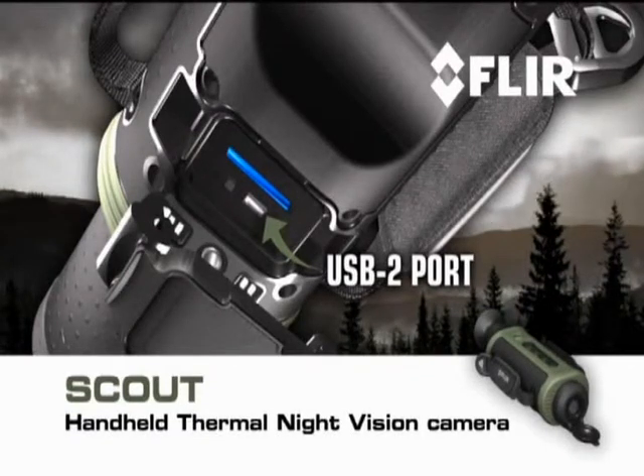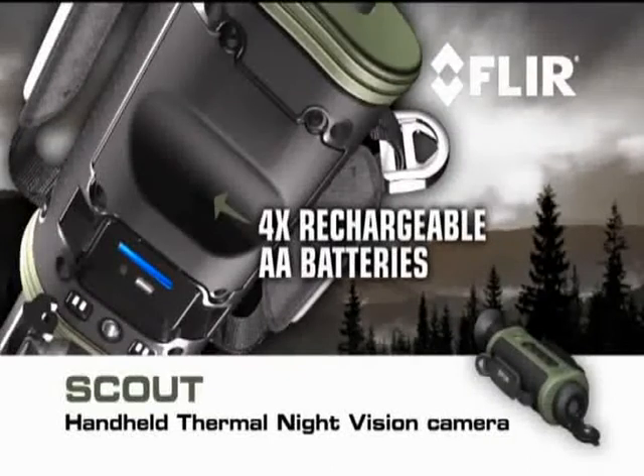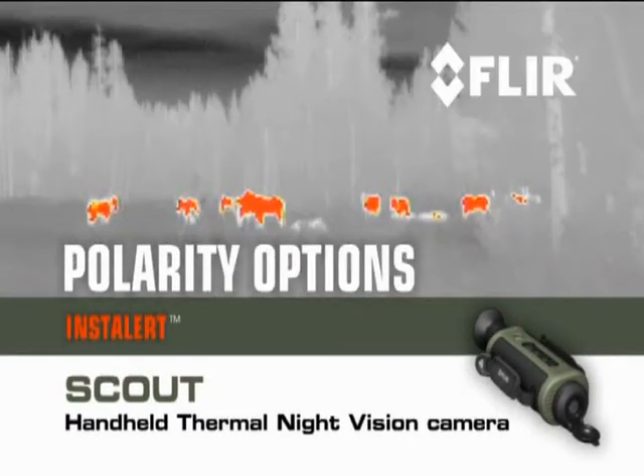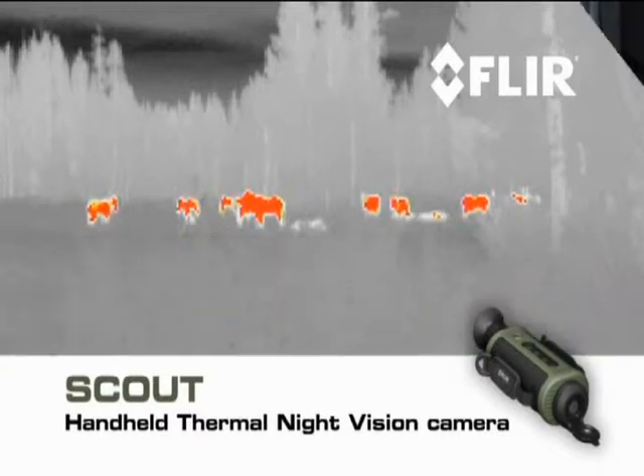A USB 2 connection for rapid transfer of stills and video to PC, and a battery compartment that holds enough juice to run the Scout for more than five hours of continuous operation. Scout also gives you a choice of white hot, black hot, or insta-alert polarity options.